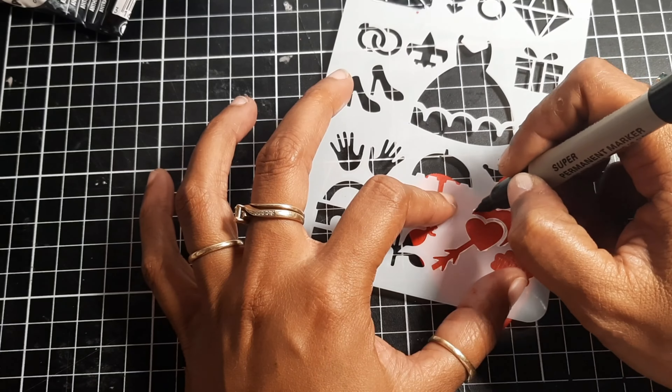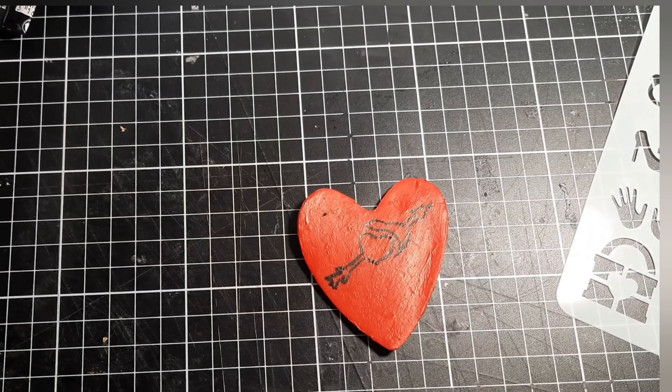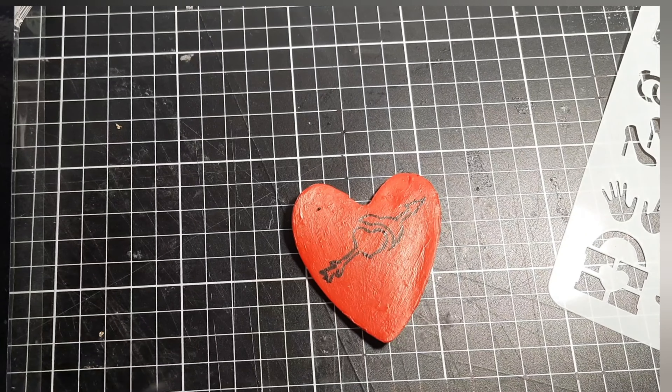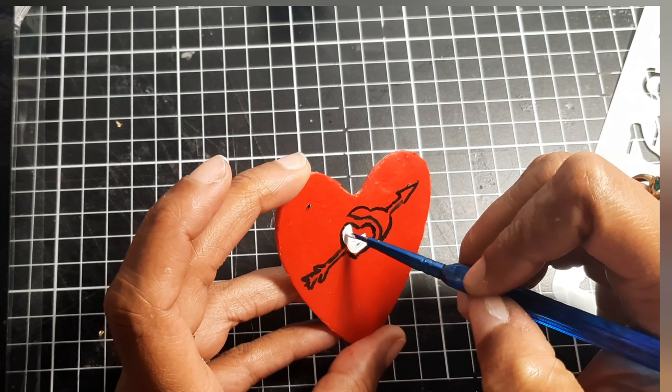Now using a stencil I am going to trace the image using a permanent marker. Then to fill the image I will use some white acrylic paint, and I will be using a fine brush just to fill the image.